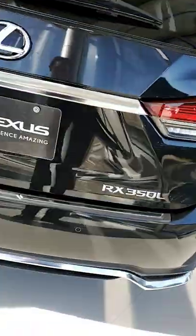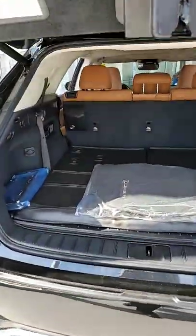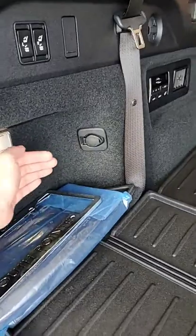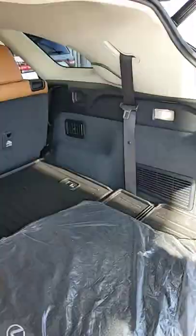Trunk space on the RX 350L. Compared to the 350, you're going to have this space, so you do lose the width. You're going to gain about 4 inches side to side.